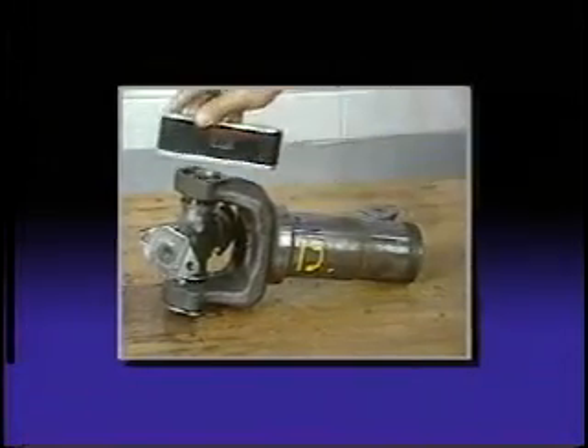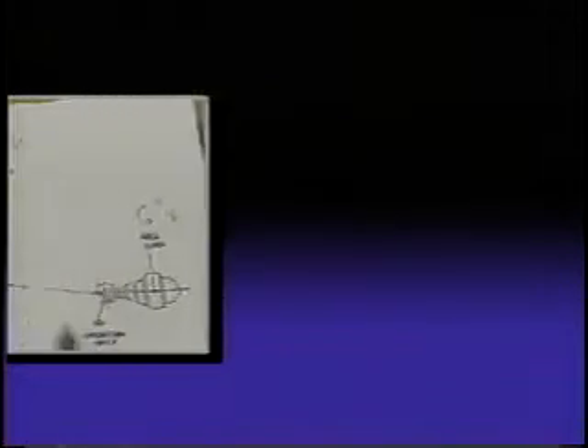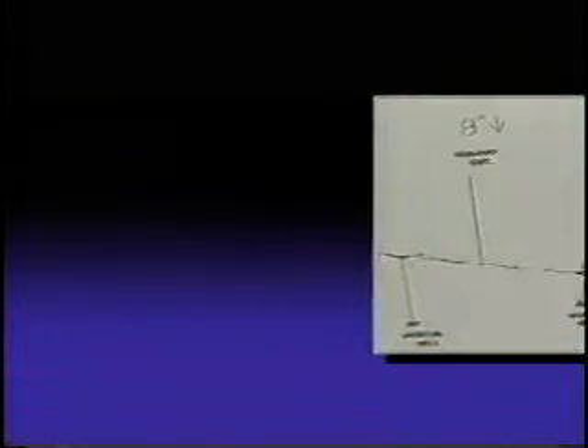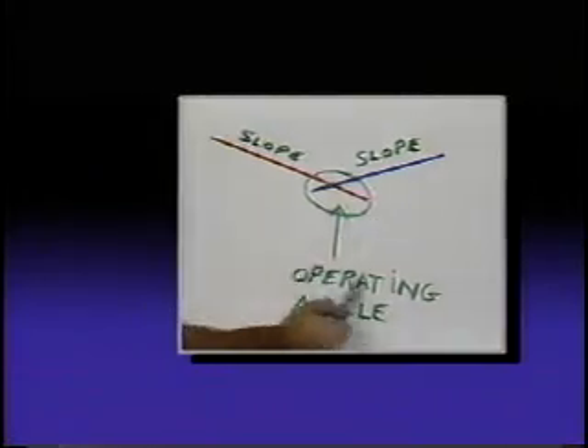Probably one of the easiest but most misunderstood aspects of driveline setup, diagnosis and repair is the measurement and calculation of universal joint operating angles. The purpose of this video is to help you better understand the basics of this simple but important operation. Let's take a look at how it's done.